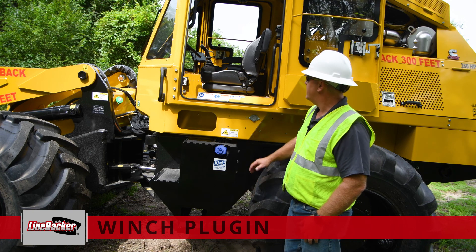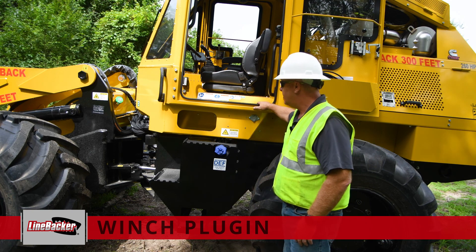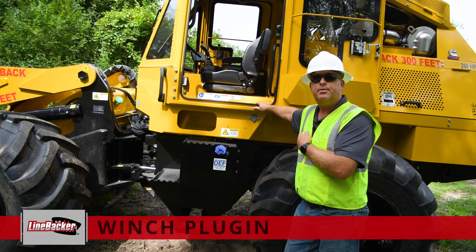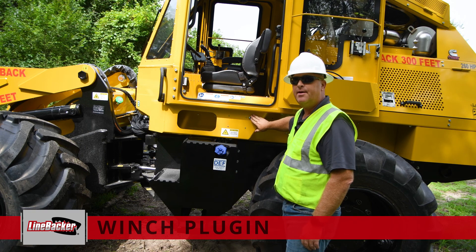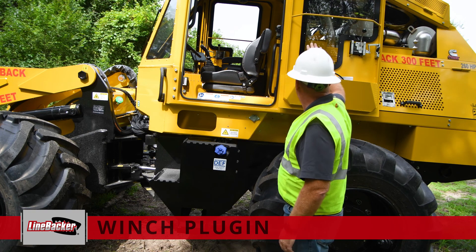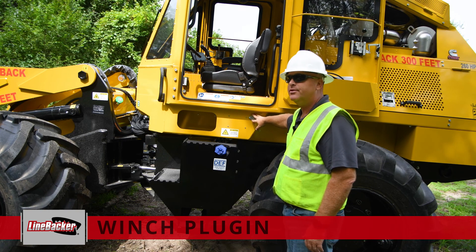Today we'll talk a little bit about the linebacker and the cab and some of the items that are in there. Earlier you heard about our winch option — a wireless winch and also a plug-in. That plug-in, if you ever need to use it, would be right here on the side of the cab as you enter. You would take the cable out of the door pocket or wherever you keep it, plug it in here, and run it with a cable version.